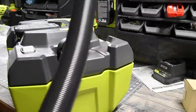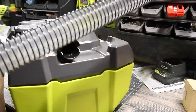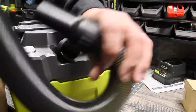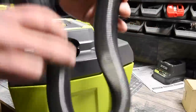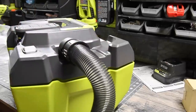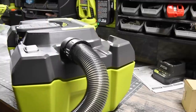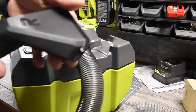When you fully extend the hose it reaches six feet. You twist it to lock it in place for convenience if you need extra length. It's actually a really durable, flexible hose that snaps back to its shape — honestly this is the hose that the six-gallon should have come with. That's seriously awesome.